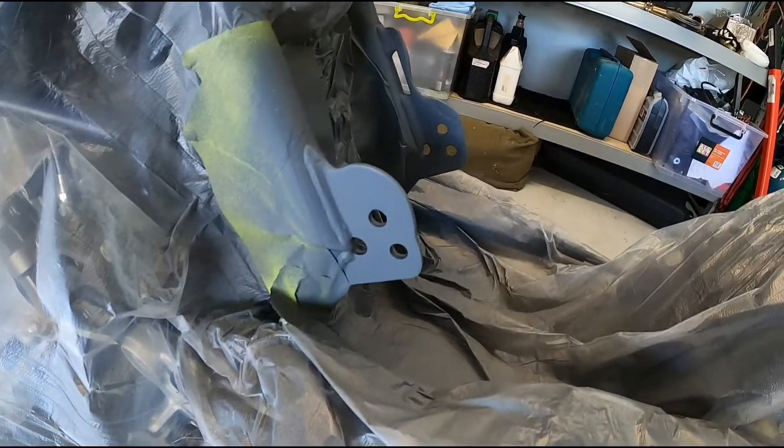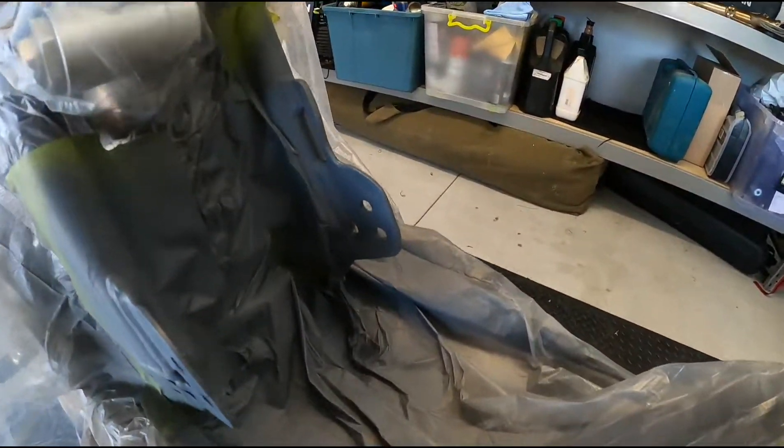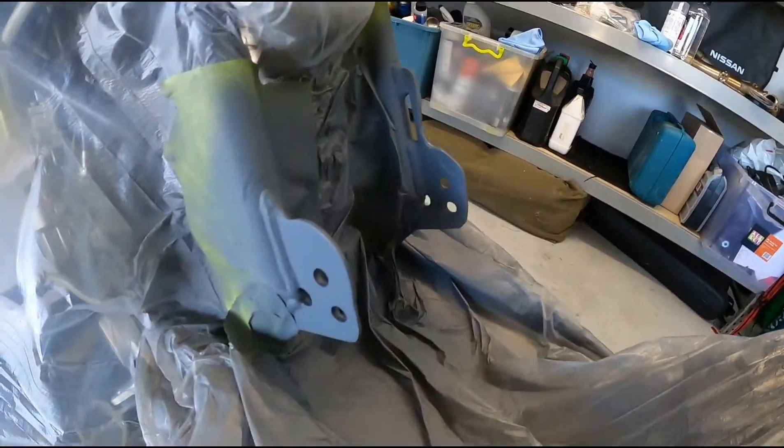Yeah, doesn't look too bad — a little bit spotty, so I'll probably give it one more coat of primer. Got the paint on. Doesn't look too bad — a little bit of a colour mismatch, but like I said there's no paint code for it that I can find, so it's fairly close. I'll quickly show you — that's pretty much it for the bottom mounts, hopefully.